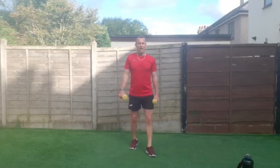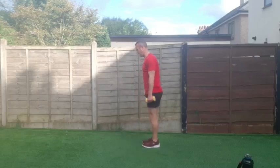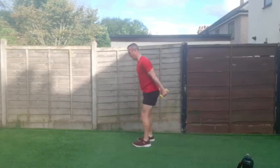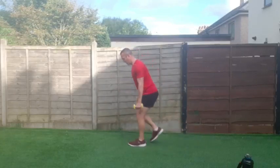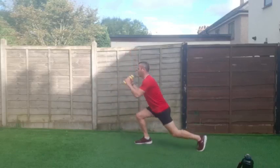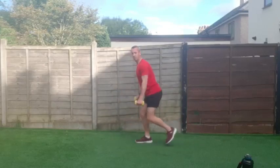We're doing a reverse lunge and hammer curls next — get that back knee as low as possible. Alternating legs, let's go — down and up. Excellent stuff, go on. Good work everybody — nice controlled movements, squeeze those biceps as you come up.